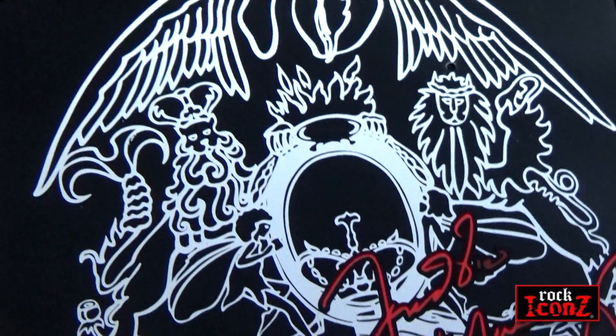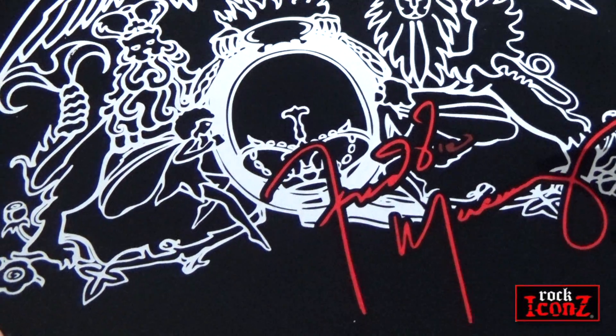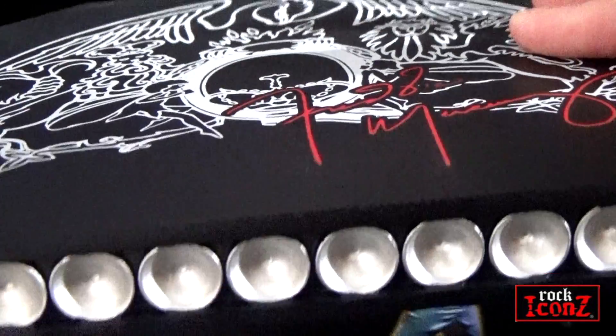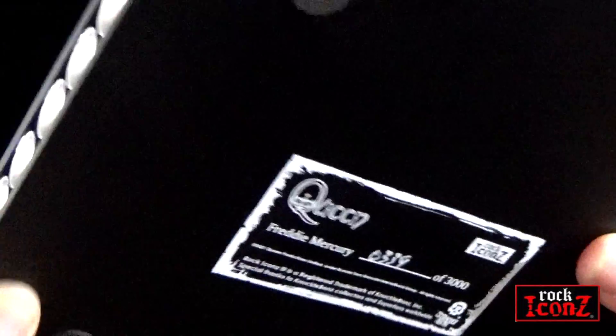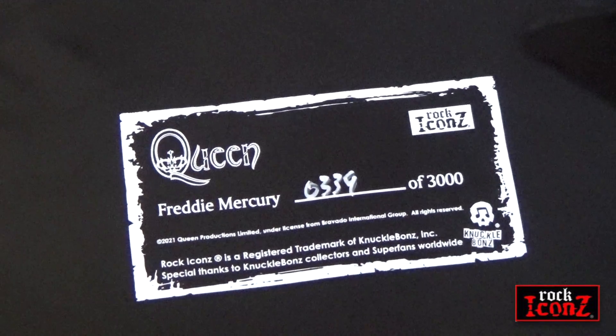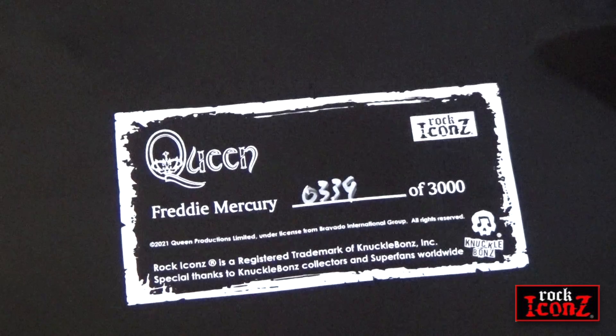The bases are very heavy in weight and are larger than the previous Queen statues from many years ago. The Queen crest is printed on the base alongside Freddie's signature and edged in lights. Under the base is the limited edition number — one of 3,000 statues made.